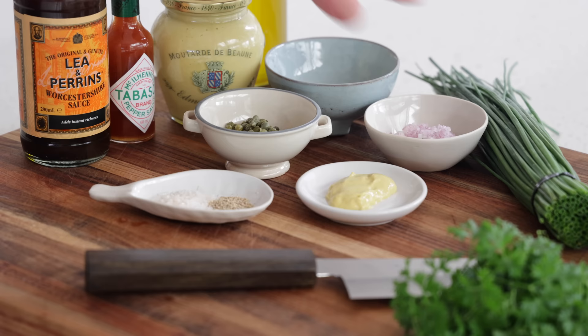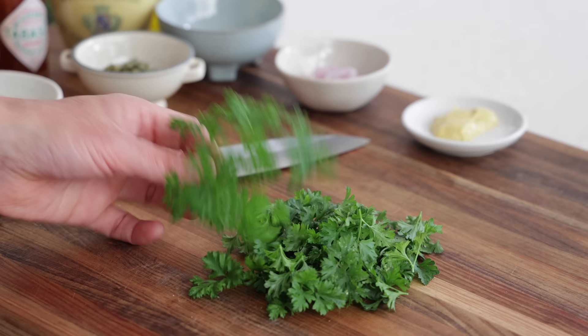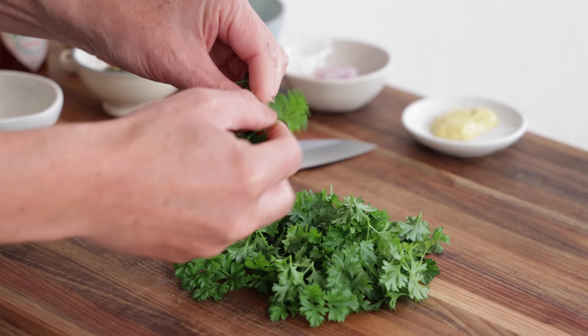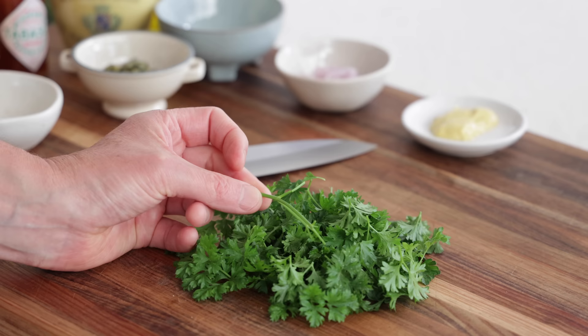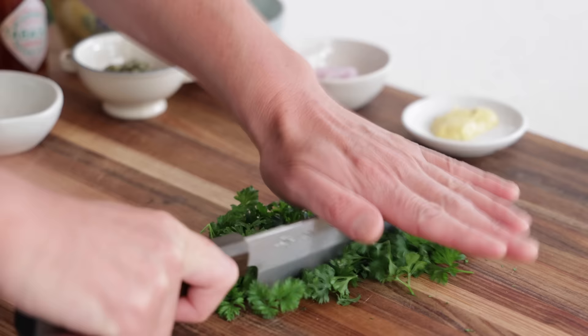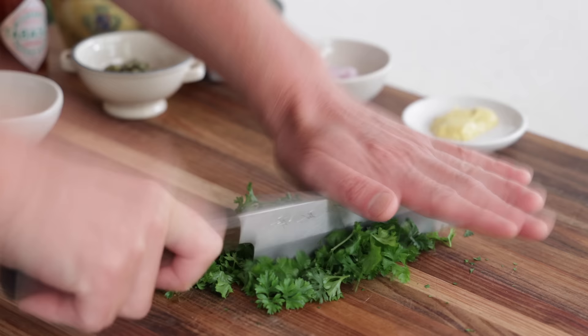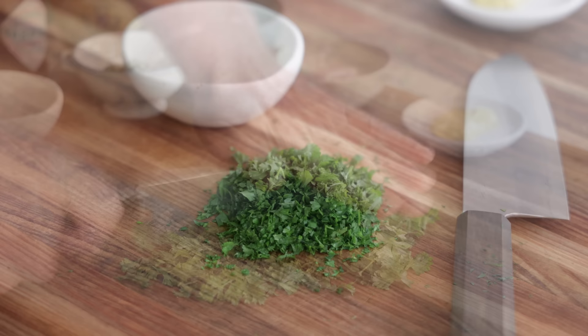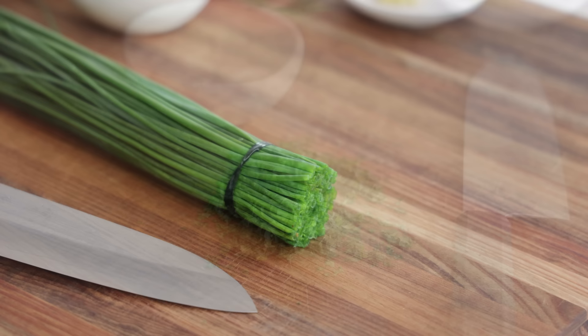Now let's look at the herbs — thinly chopped. We only have parsley and chives, so pretty common. When you chop parsley, don't take the whole branch with stalks. Pluck just the leaves, leaving as much of the stalk behind as possible — you don't want big branches in your salmon tartare. Then do the cross-chop: start with a slow chopping motion, gather everything together, and keep chopping, accelerating until you get something really fine.